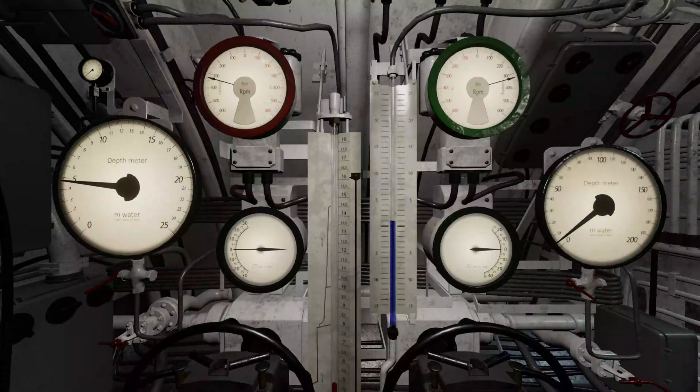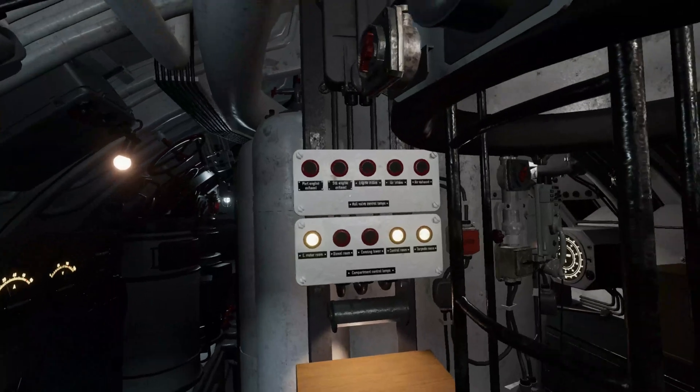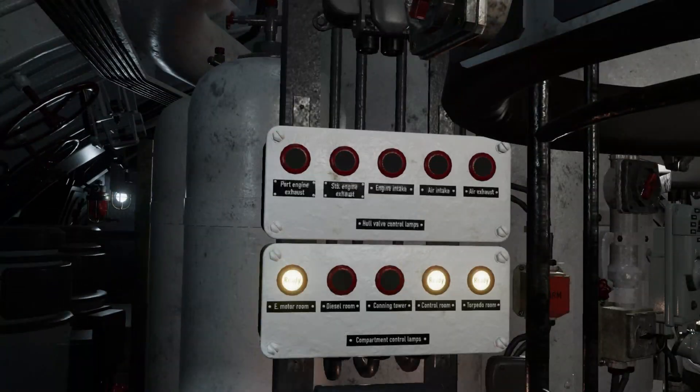When the commanding officer orders dive, the dive officer should put the planes on full down position and check the status of the safe dive panel. As senior dive officer, you are responsible for the safety of the men and boat during any submergence operation. When conducting a dive, the dive officer must check the safe dive panel before ordering the vents open and flooded. The safe dive panel shows the status of the engine room hull valves and compartment hatches.